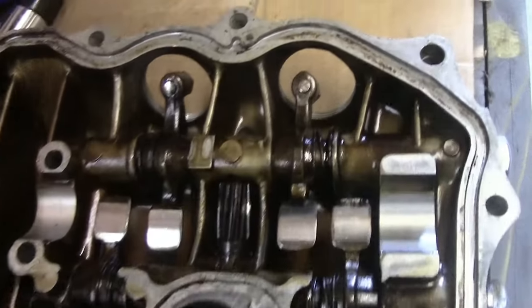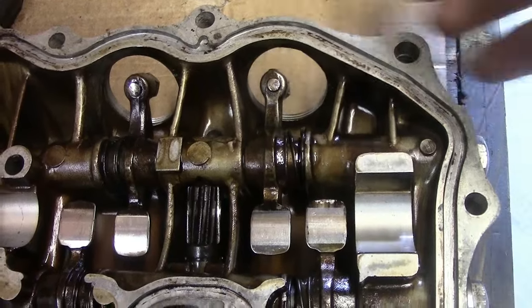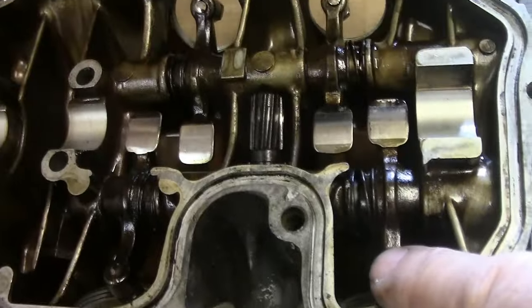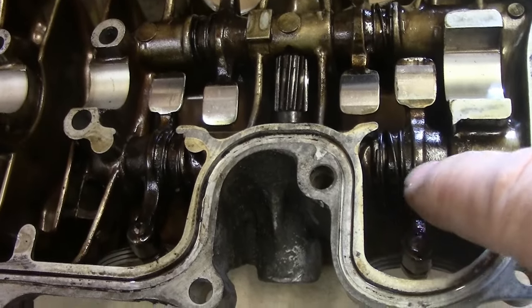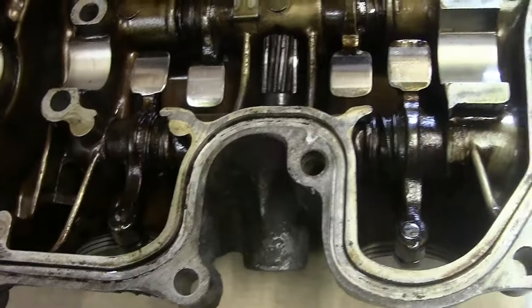When putting back together: on the inlet side you've got spring, tappet, tappet, then spring; and on the exhaust side you've got tappet, spring, spring, then tappet.